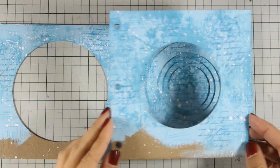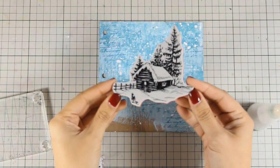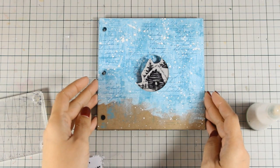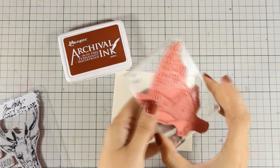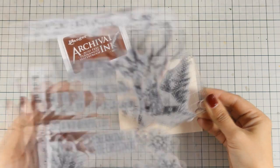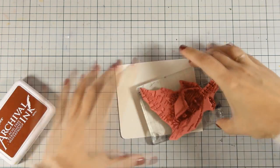Here is how my book is looking at the moment - I'm quite happy with how my background looks. I'll go ahead and work on the last page, which is where I want to create a focal point that you can see through all those circular holes. I decided to go with this stamp by Tim Holtz and it's very important to place it so that you can see it through the next hole - the house is going to look as if it is very far at the background. I'm going to use a scrap piece of paper to stamp the little house, which comes from this stamp set by Tim Holtz.